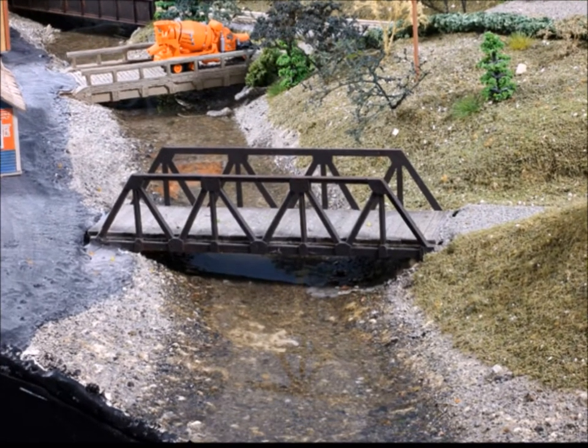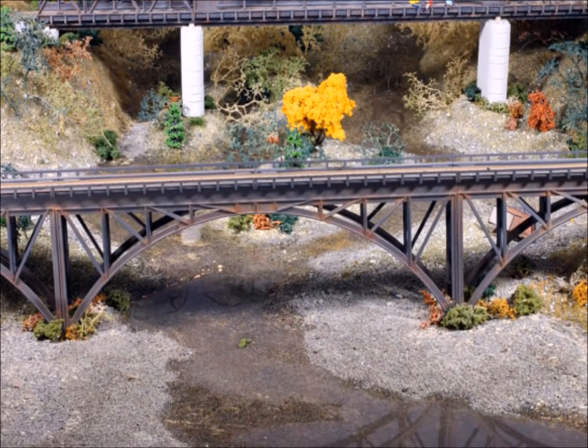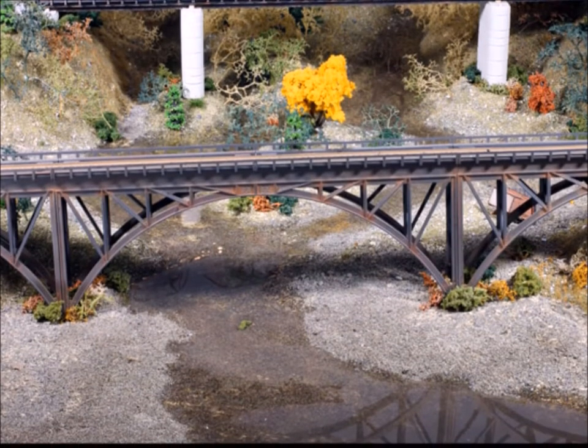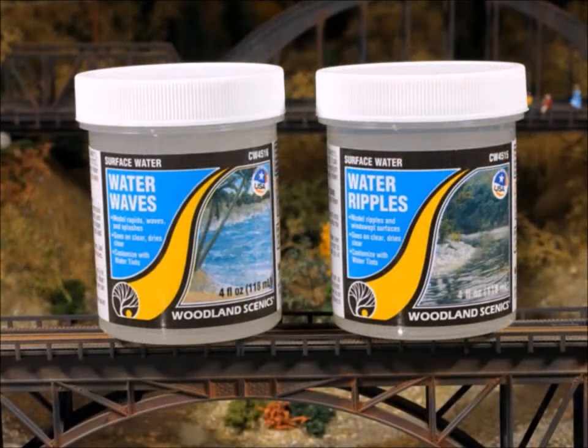I did it in another area also, and it works really well. Here's a third area that I did — I was able to pour it and let it dribble down, kind of starting to look like water that's actually moving. I was really pleased with how that turned out.